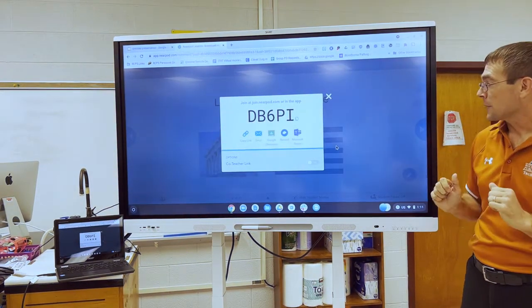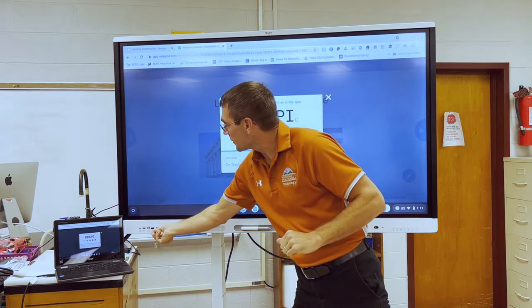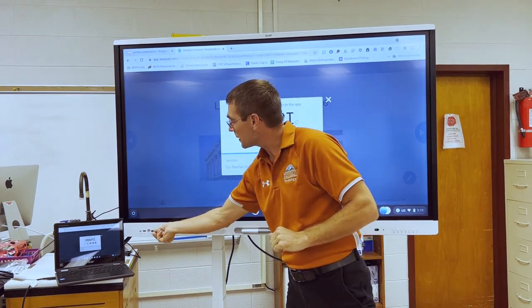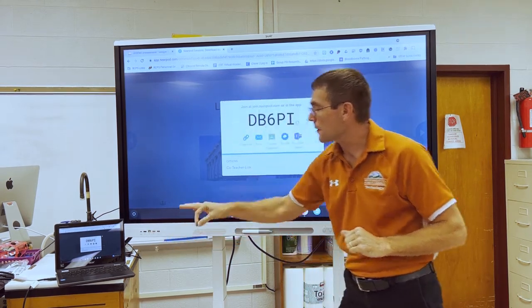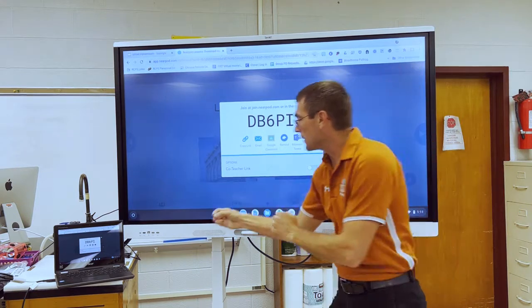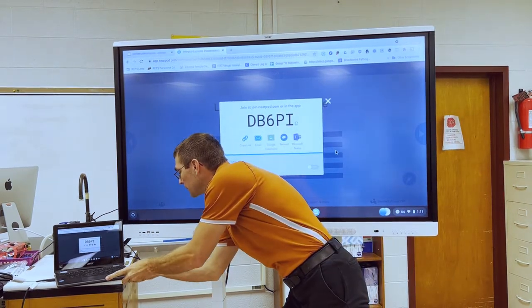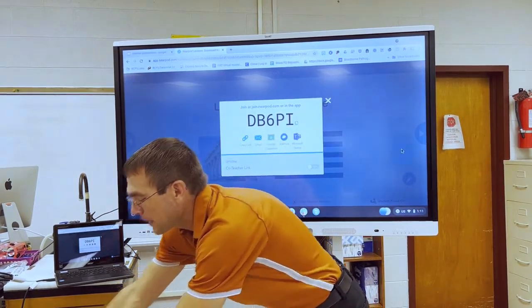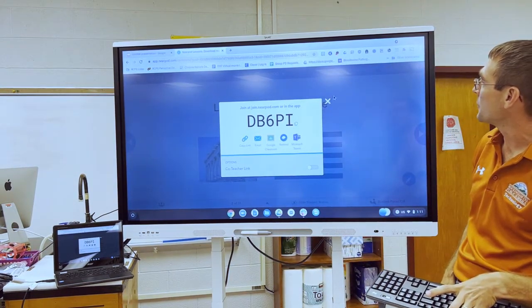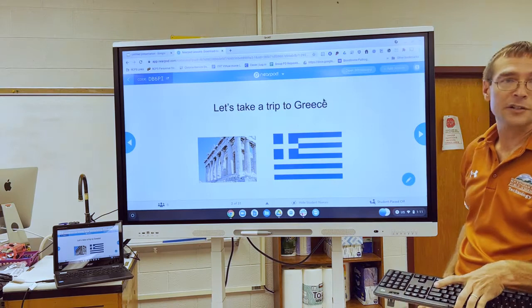This little mouse USB receiver might be plugged into the back or the front. Since we now have our Chromebook connected to the panel, we want this plugged into the Chromebook. That allows me to take my wireless keyboard and mouse and move anywhere I want in the room to control my screen.